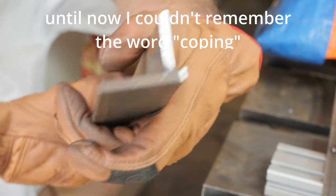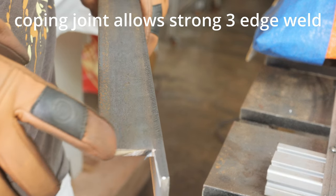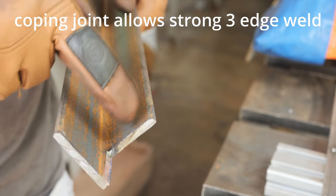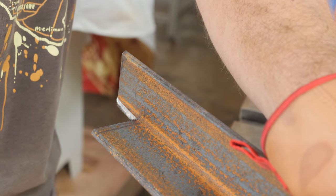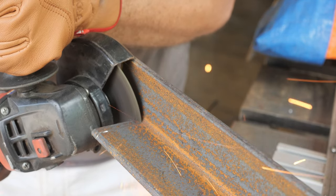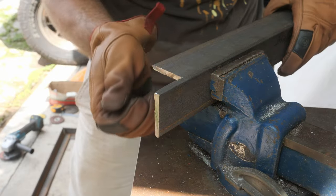So you can see now what we were trying to achieve here — we want to cut out this little rectangle, which will then allow the other piece to be welded on three edges. I cut it too short, so I'm going to do it again. Looks good.